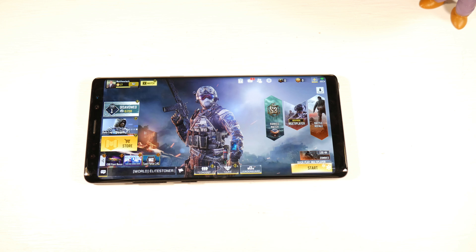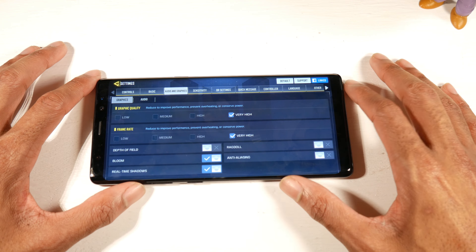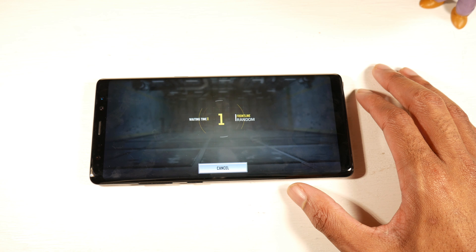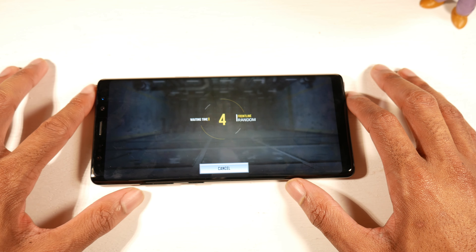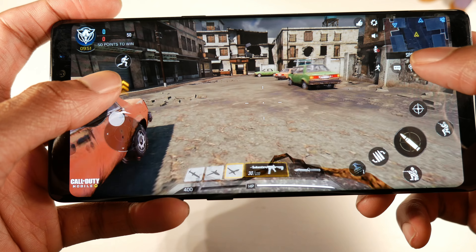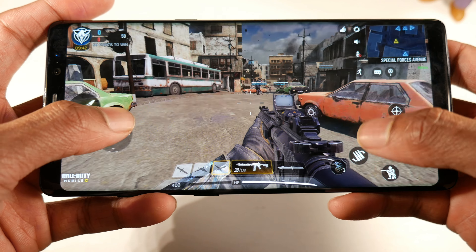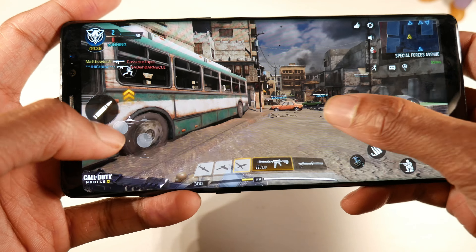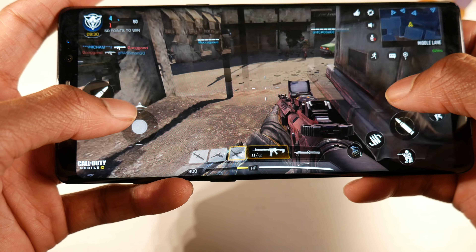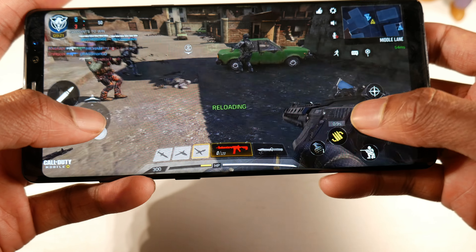So how is gaming going to be on this older budget flagship? We have the Snapdragon 835 and the Adreno 540 on the US model, running Android 9. In Call of Duty Mobile I set graphics and frame rate to very high — no problem at all. The Snapdragon 835 should handle most games on high settings. Surprisingly, even with smaller hands, this might be one of the most comfortable phones I've held — how tall and thin it is makes it very comfortable for gaming on that big Super AMOLED display.